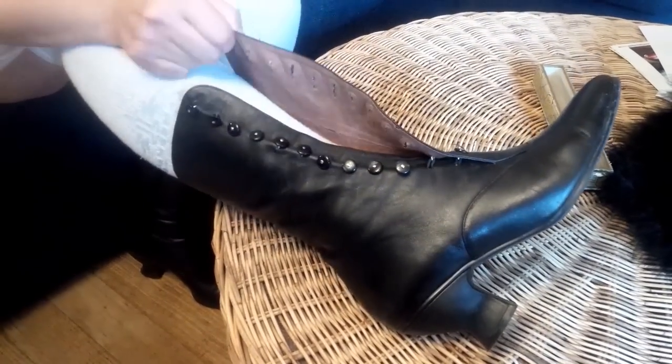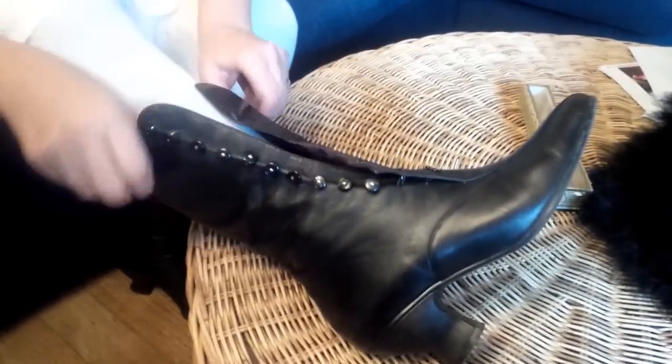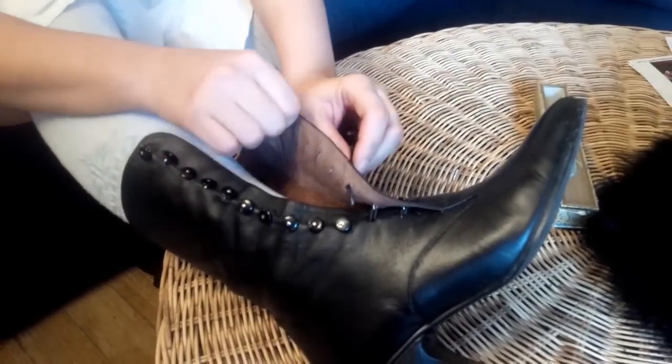Button up Victorian boots. These ones are Tapestocks from American Duchess, and I've been asked several times by people in the public how to do them up very easily. That's how: put the boot on and use a button hook.